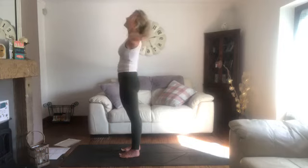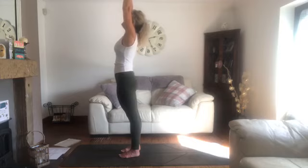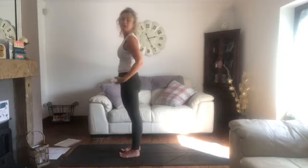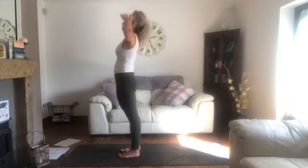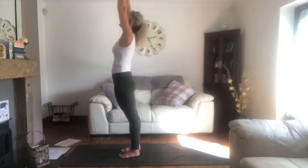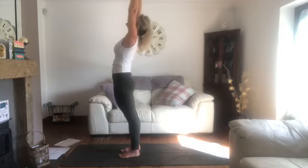Take that two more times — breathing in, really stretch out and become long. Breathe out, release, let the shoulders relax. One more time, this time leaving the arms up in upward facing mountain — breathe in, reach up. As your fingertips reach towards the ceiling, really push into the mat with your feet, shoulders released away from the ears. Maybe start to reach up and back, adding a little back bend. Hold for two more breaths.